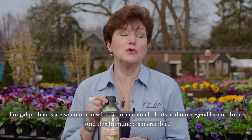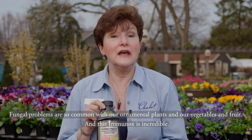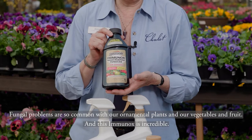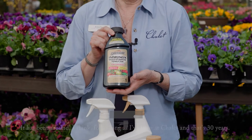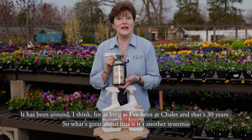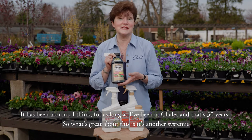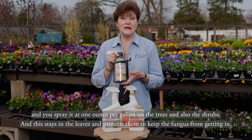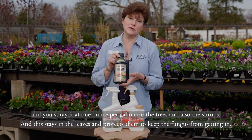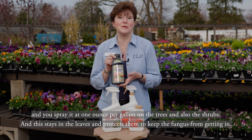Fungal problems are so common with our ornamental plants and our vegetables and fruit, and this Immunox is incredible. It has been around I think for as long as I've been at Chalet, and that's 30 years. What's great about this is it's a systemic — you spray it at one ounce per gallon on the trees and also the shrubs, and it stays in the leaves and protects them to keep the fungus from getting in.